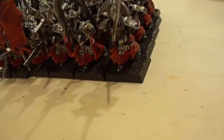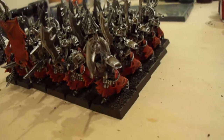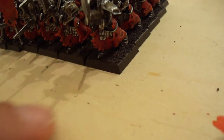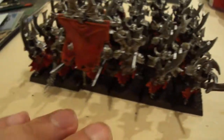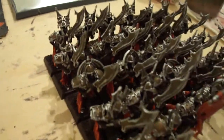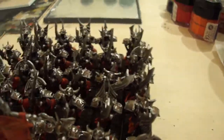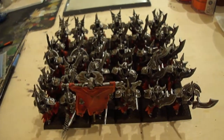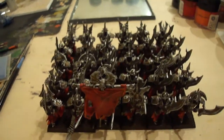So I just need to do the skeleton faces, their arms and whatnot, and then base them when the magnets get here. I got the magnets cheap, but they're going to take a while to get here apparently. The rank-and-file bases will be here quicker, so I'll be able to start on my other set of skeletons, my other 40. I think they're looking good.